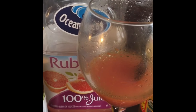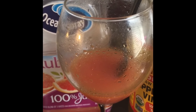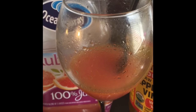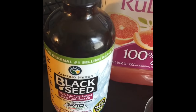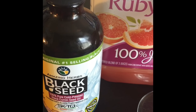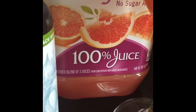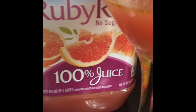I put mine in this glass right here — my wine glass, but I haven't drank any wine today. Then I mix my black seed oil. It's supposed to be like half a teaspoon to a teaspoon, but I just eyeball it. Put some in there. And then the ruby red, no sugar added, 100% grapefruit juice.